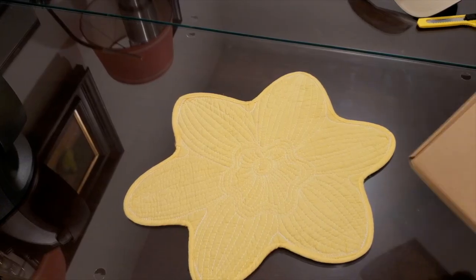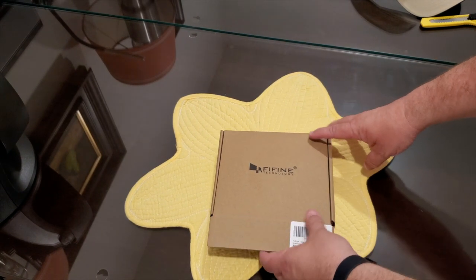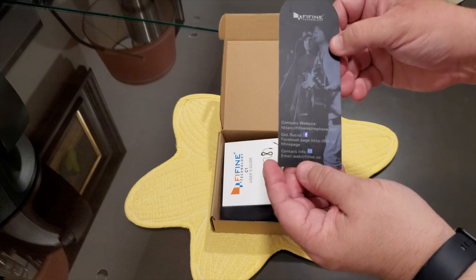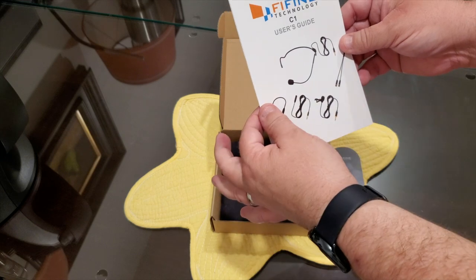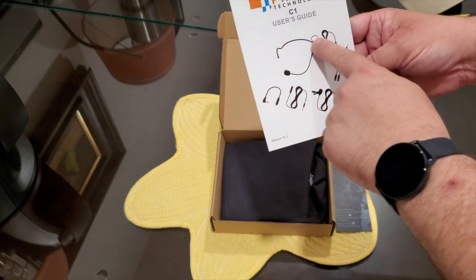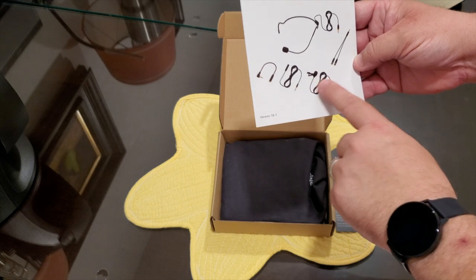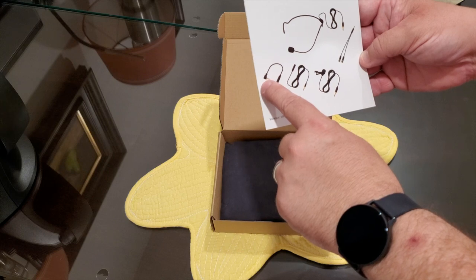All right, so here we are on the unboxing side — there's the box. Without further ado, what is in the box? All right. We have the company website and the C1 user guide. The mic boom comes with it — you can wrap it on your head with some extension. It looks like you've got a splitter here, a mic with a certain amount of cable distance, looks like an extension, and then something that looks like it's for your camera.